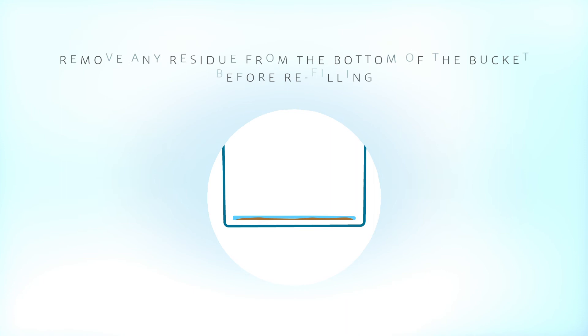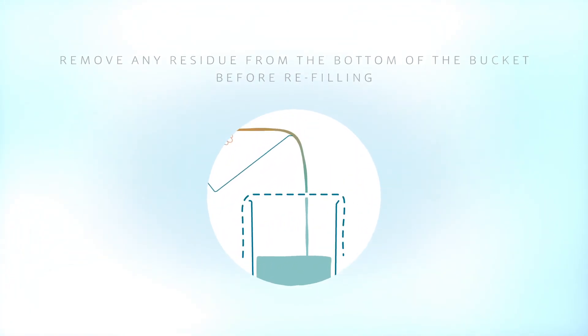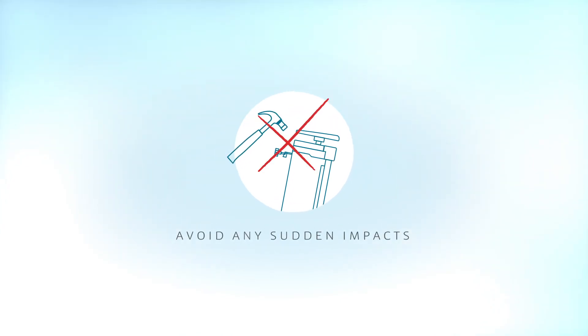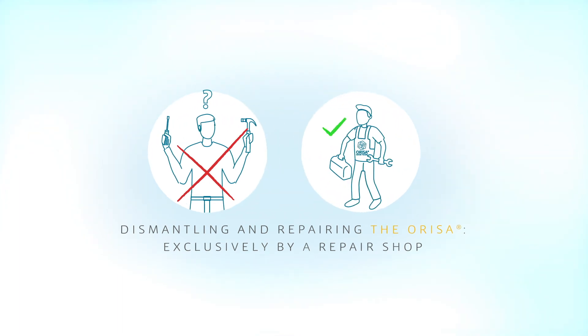Once the bucket is empty, remove any residue in the bottom before refilling. Systematically run a back-washing cycle after use. Avoid any sudden impacts on the filter to avoid early wear. Make sure you exclusively contact a repair shop for Orisa filter dismantling and repairs.